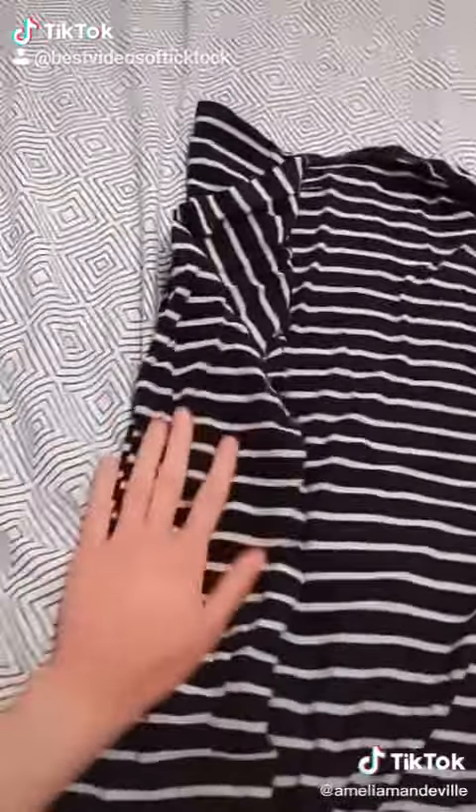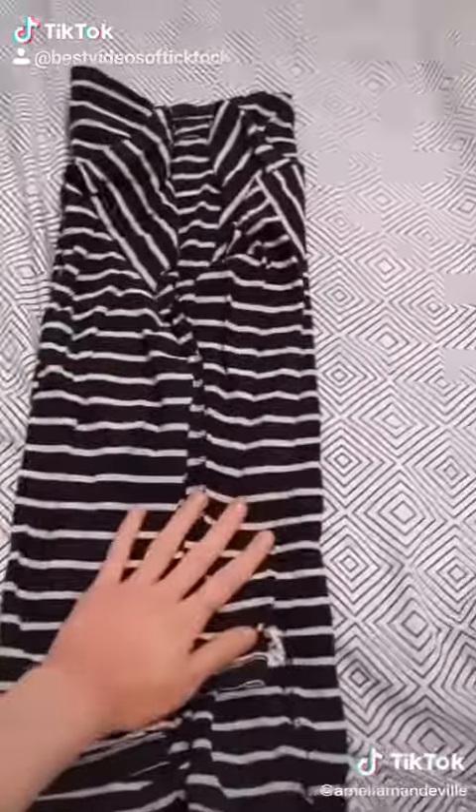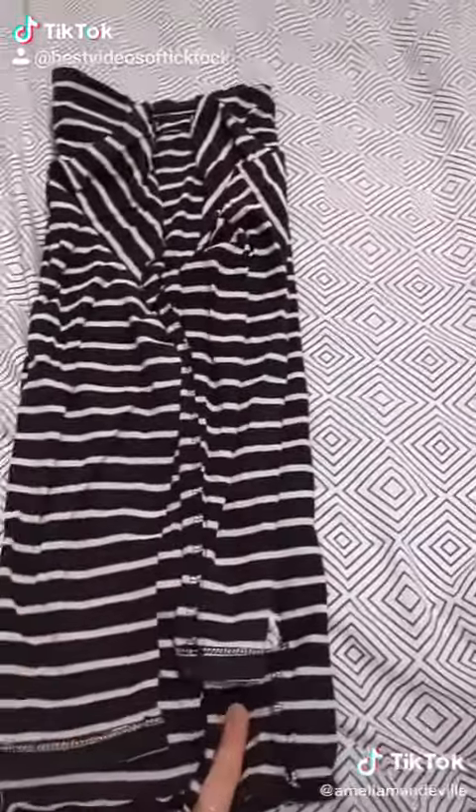I mean, there's many different ways, but I quite like doing it this way, because then look, it's perfect. Right, I've done the same on the other side — that side didn't need to be done as much, but that doesn't matter.